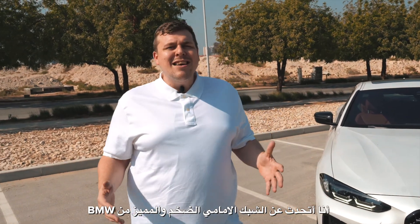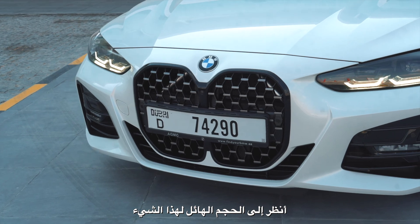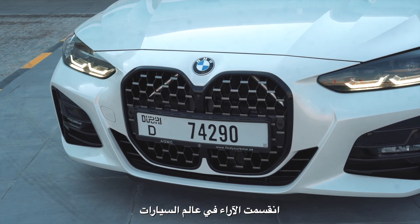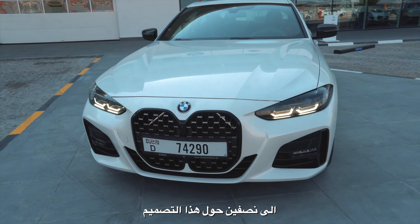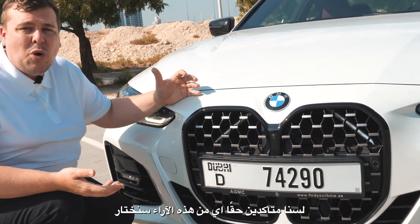Let's talk about the elephant in the room. I'm talking about the BMW Signature Grille, and it's larger than life. Look at the sheer size of it — it's massive, and it took the automotive world by storm. It was a 50-50 divide, whether we like it or we don't, and we'll hear it debated — we're not sure yet.